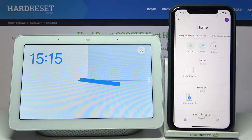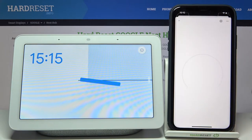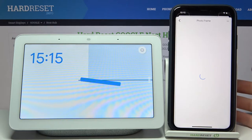Here I have Google Nest Hub and today I'm going to show you how to edit the photo frame on this device. Firstly, you have to open your Google Home app on the device to which your Nest is connected. Then you have to access your device through your mobile and tap on 'Edit Photo Frame'.